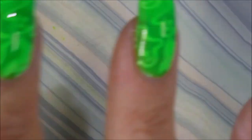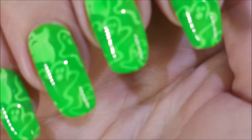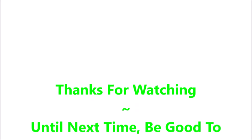We gotta get Woody out to do a little bit of cleanup. Good job Woody, and that is it. That is my manicure. Very easy. Very nice. Here is my swatch photo. Leave me a comment down below and let me know what you think about this one. Thanks for watching. Until next time, be good to yourself.